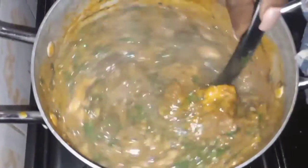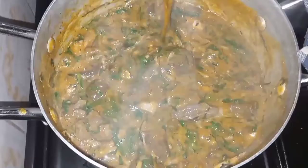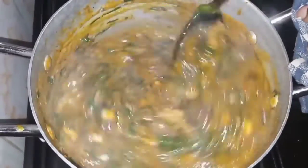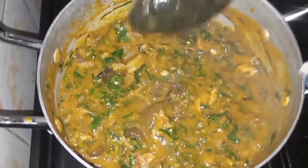Hello guys, welcome back to my YouTube channel! In today's video we'll be making ogbono soup, and this particular soup is my favorite soup yet. Without wasting so much time, let's go into the cooking proper.